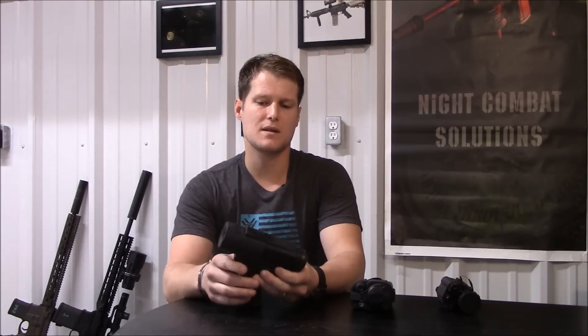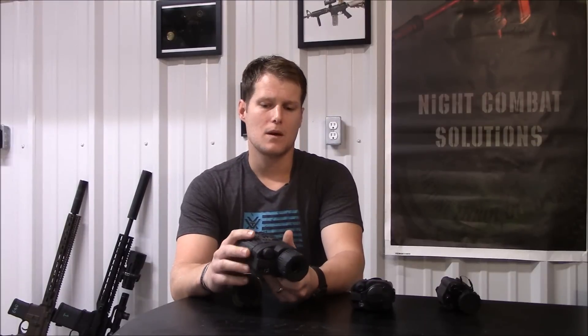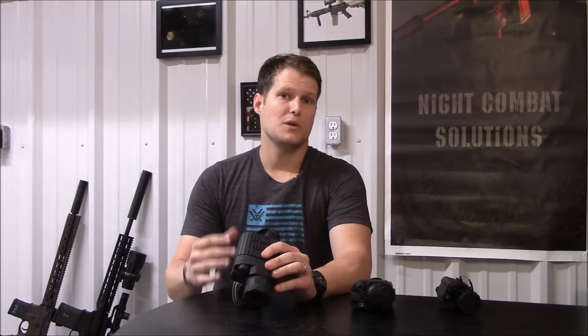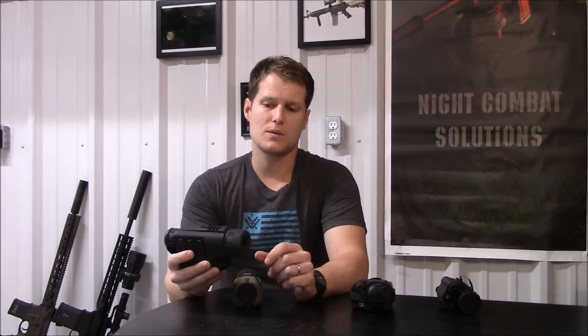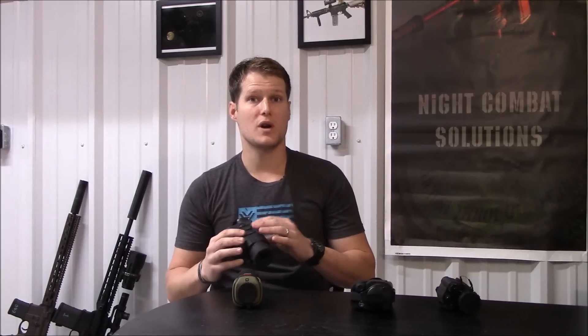The HD 19 — the 19 comes from its 19 millimeter lens — which gives you a unity magnification, a true 1x magnification. I prefer it for around where I live in the Ozarks, where even though our farm has over a thousand acres, the largest field is only 330 yards across and it's mostly wooded. So the added field of view of 1x over a system with more magnification is actually more beneficial to me personally when I'm hunting at home.